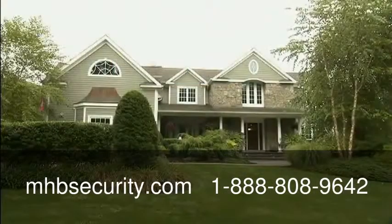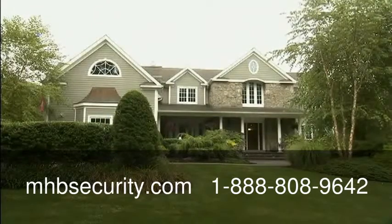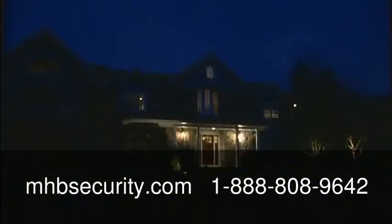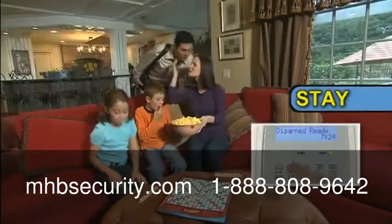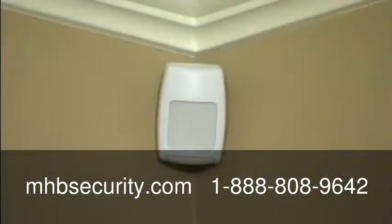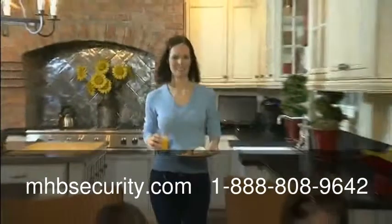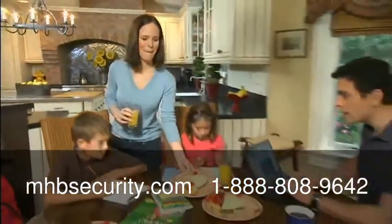Let's take a look at how Lynx Plus can watch your home around the clock, whether you're away or staying at home. When you're at home, you would arm the system in the stay mode. This turns your system's motion detectors off, but activates the protection on your doors and windows, so you and your family can walk freely inside your home.